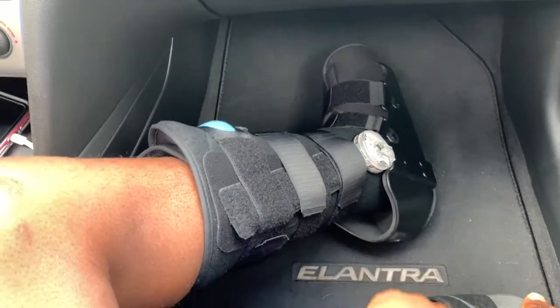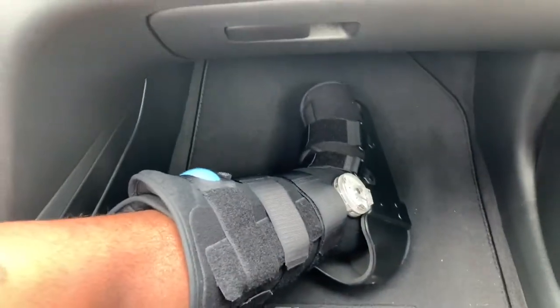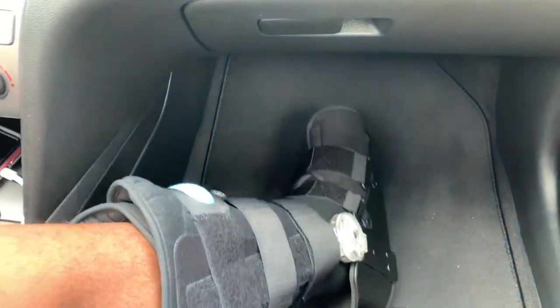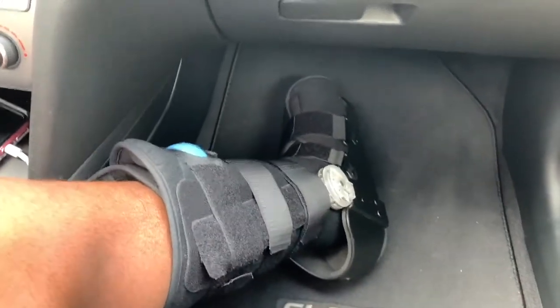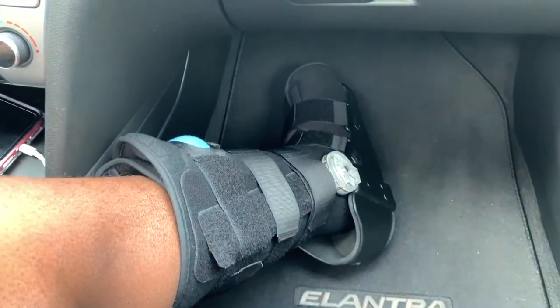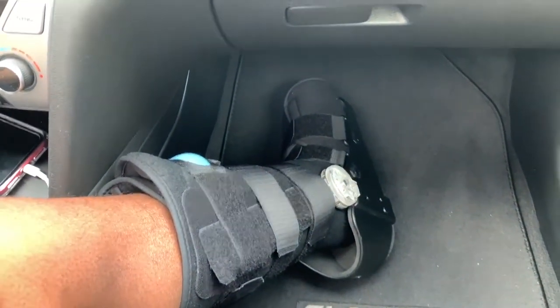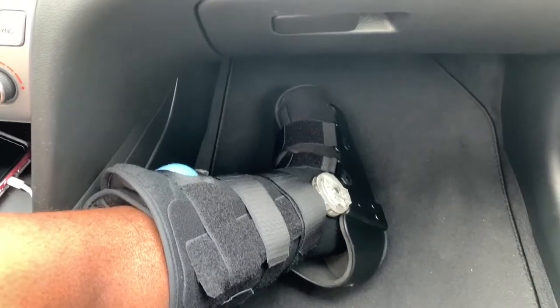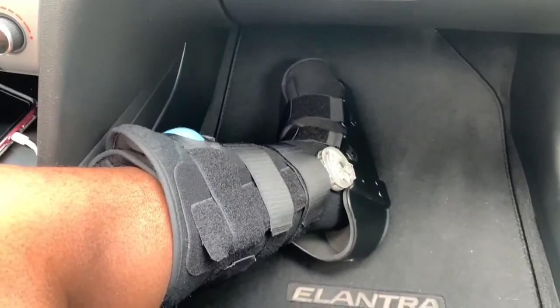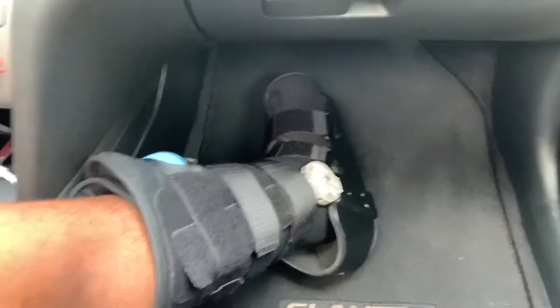It's easier for me to get in the car and ride around because I can put my foot in more positions. When I had that splint, I could only have it in one position. But this one I can move it around. And it's more secure when I'm on my knee scooter — I don't have to worry about nobody bumping into the back of me, or if I slip and put my foot on the ground, this is more secure so I won't re-injure myself.